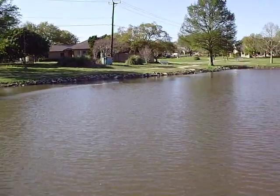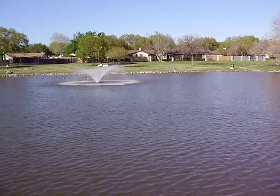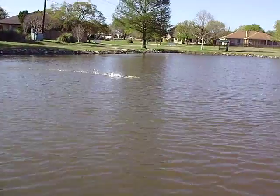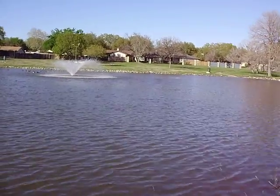Runs way up on the prop. I'm trying to imitate a big hydro look. And still, she seems to turn okay left.